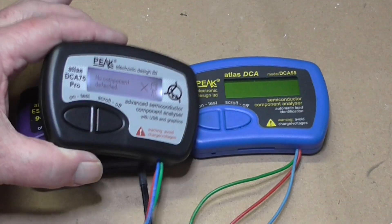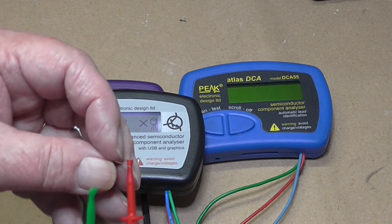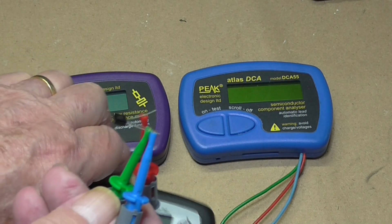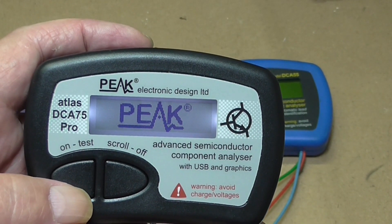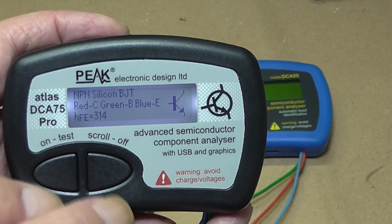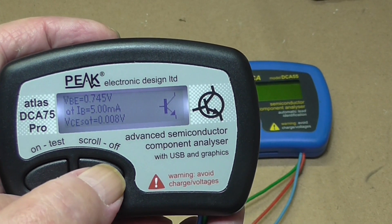The devices have three cords coming out of them, and it doesn't really matter which order you put them on because it's going to work that out for you. The transistor's connected — power on — wait for it to come up. While it's doing that it's testing, and it's found we've got a transistor and it's giving us some details.